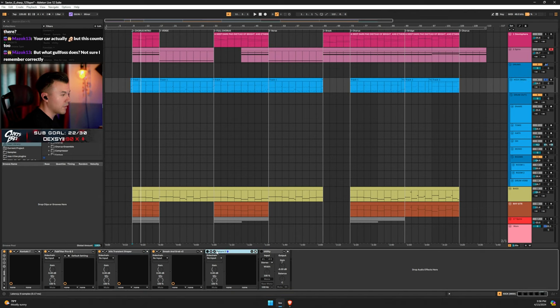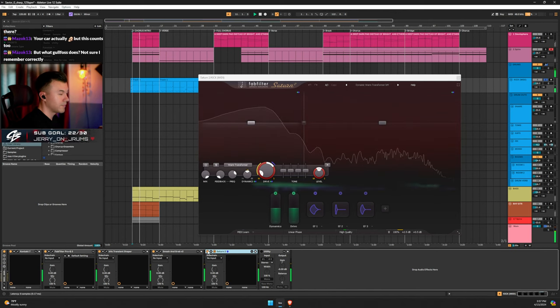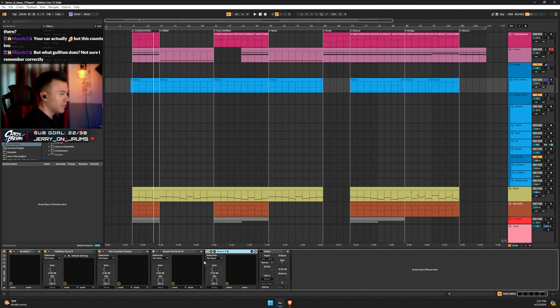I also have Saturn on the kick — Dynamic Warm Transformer preset. It looks like I tried to emulate True Iron on the kick before I bought True Iron. I just used the preset, Dynamic Warm Transformer. It just gives more low end in your face. That's my kick with the utility mixed in.